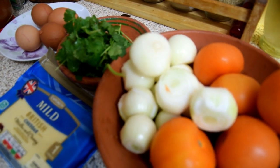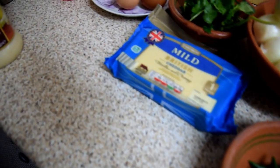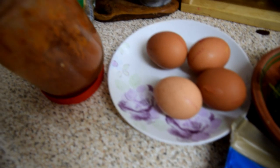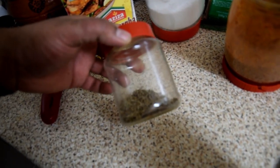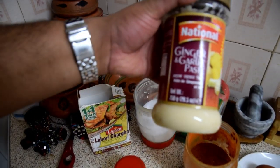I thought yeah, why not cook the lasagna for you guys. So that's the Bad Boy Lasagna for you, my people, the BDNs. For this recipe you're gonna need some onions, tomatoes, chili, cheese, coriander, four eggs, tandoori masala, some salt, some Lahori charga, some zeera seeds — and another thing: this is National garlic ginger paste.